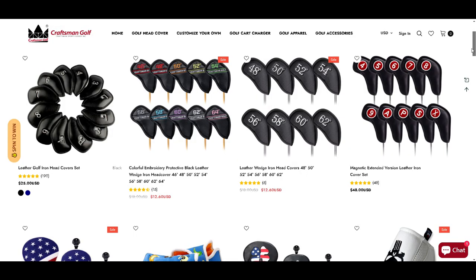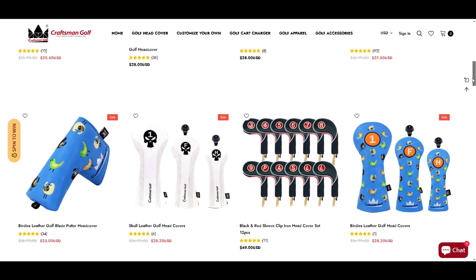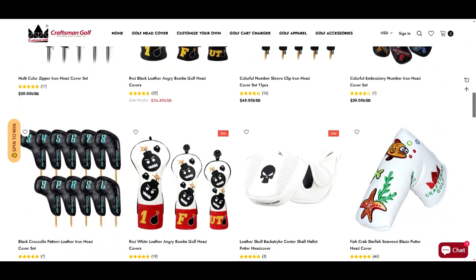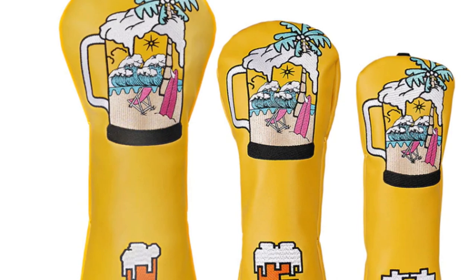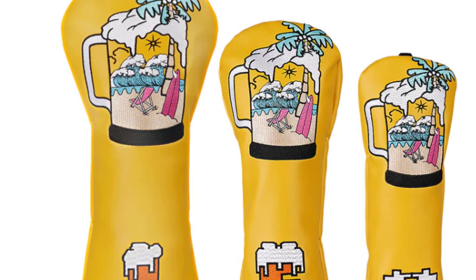Before I get into it, this video has been sponsored by Craftsman Golf. Craftsman Golf sent me a bunch of great goodies for the upcoming golf season — head covers and even this really nice polo I'm wearing right here. So if you're in need of some new equipment for the golf season coming up, go ahead and take a look. I have a link down in the description below.